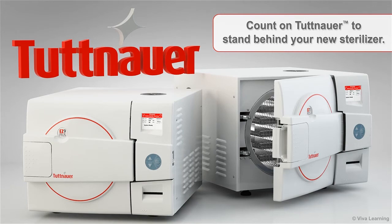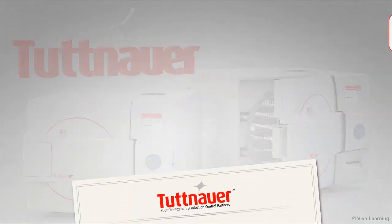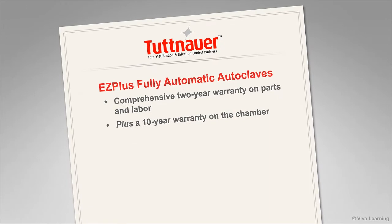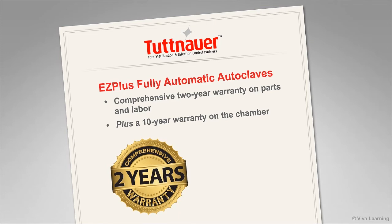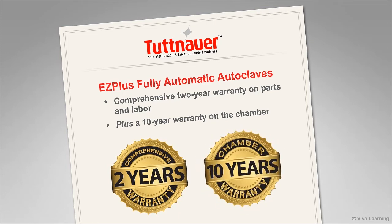Of course, you can count on Tuttenauer to stand behind your new sterilizer. As with all Tuttenauer fully automatic autoclaves, the EZ Plus autoclaves come with a comprehensive 2-year warranty on parts and labor, plus a 10-year warranty on the chamber itself.